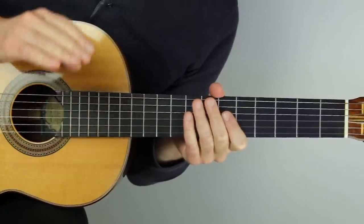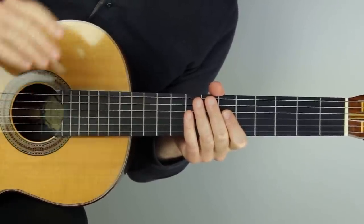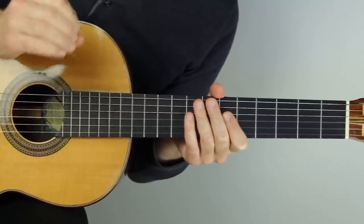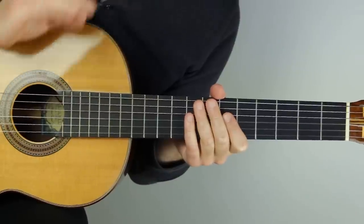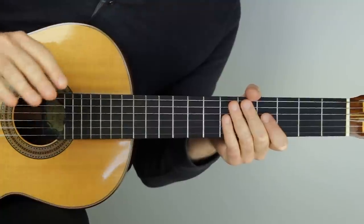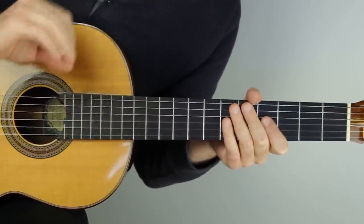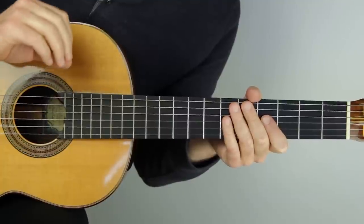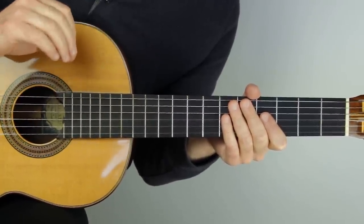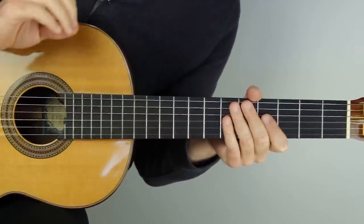Hey, Jared here from SoundGuitarLessons.com. I have a game-changing left-hand classical guitar technique tip for you in this video. And seriously, everyone should know about this technique that comes from classical guitar training. You can noticeably get better at guitar today with this tip.